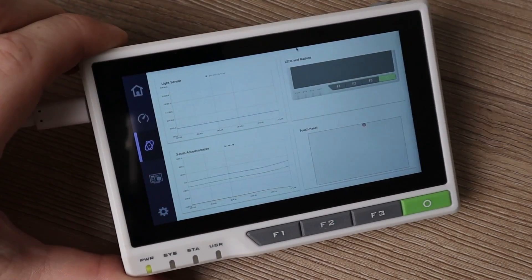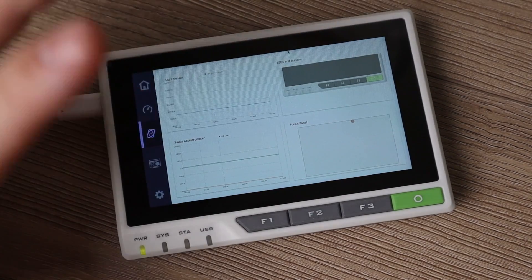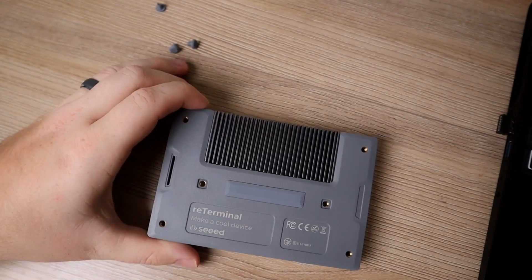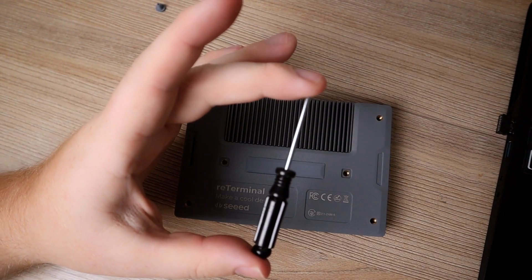Within the device there are some additional built-in modules including a light sensor, real-time clock, a little buzzer, and an accelerometer. I'm going to pop off these little grippy caps — and hidden in there are some screws. The cool thing is, other than the ReTerminal itself, the only thing it came with is a little screwdriver.